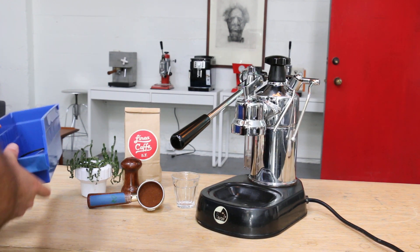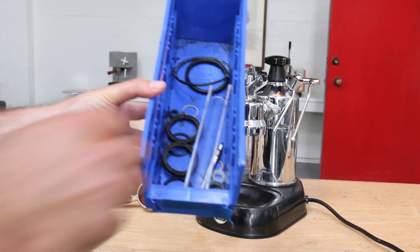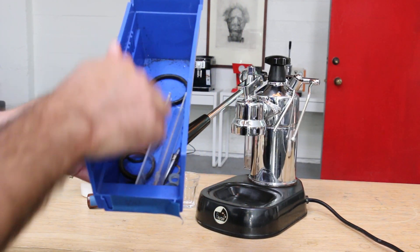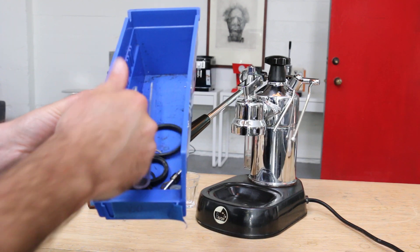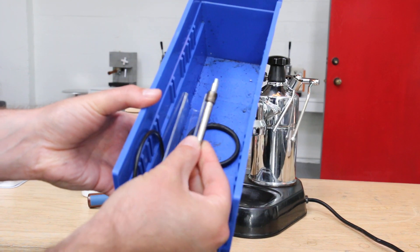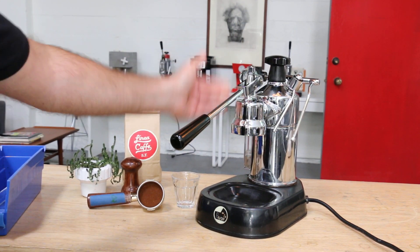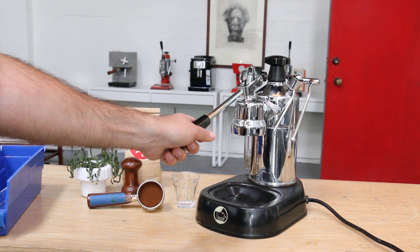I'm just going to show you some of the parts. This is more than the average repair. So we have the heating element gasket, we have the side glass cover, group head gasket, we even replaced the spindle for the steam valve, and the regular group head alignment.